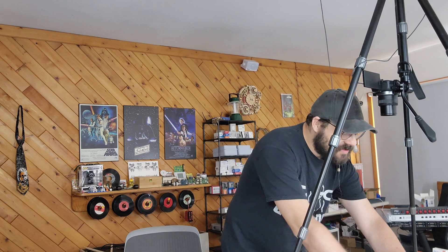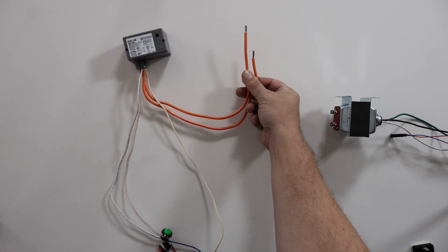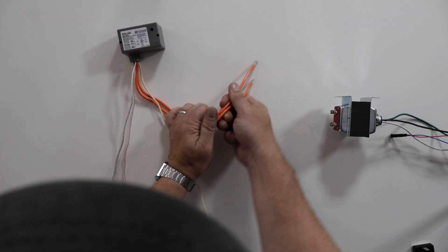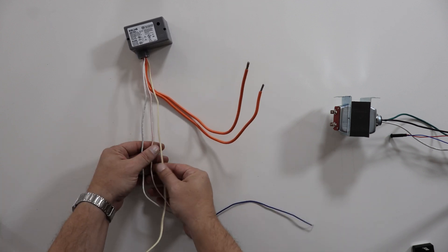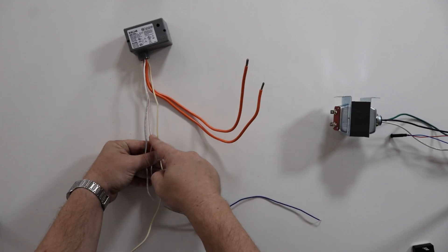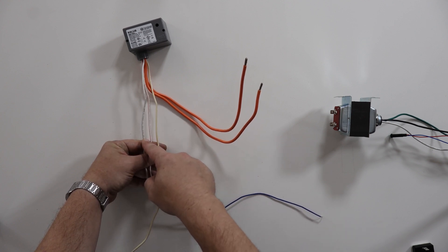You folks with the fixture relays, sorry, chances are this won't help you. So this is the relay. These are the switched contacts, the wires here. It doesn't matter which ones are load and which ones are line. And then here are the DC wires. The red is for shutting off and the blue is for turning on.